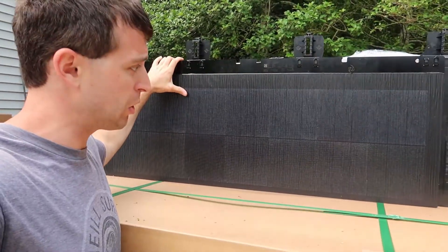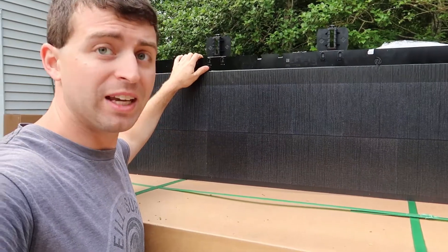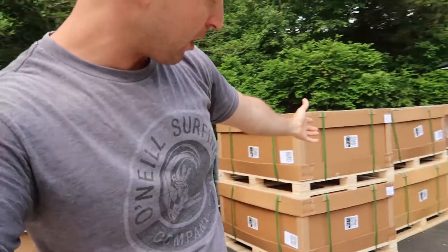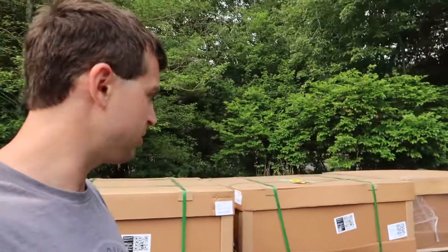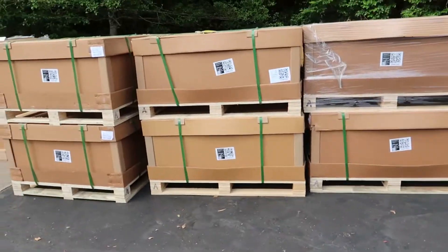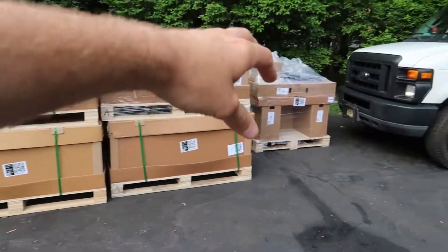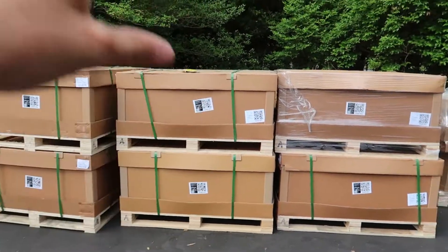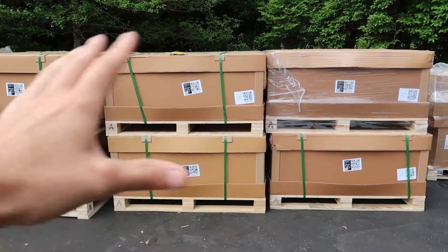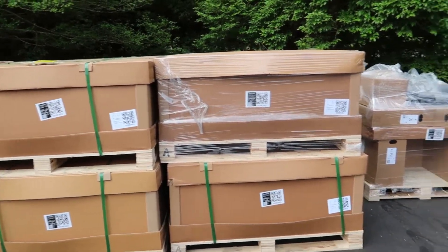In a previous video I talked about Tesla solar tiles. In this video we're going to take a look at my six boxes plus worth of non-solar tiles and see if there's really a difference. We got about five boxes worth of solar tiles and six and a little bit of boxes worth of just glass tiles — no solar — so almost half my roof is going to be solar.